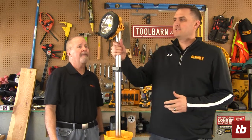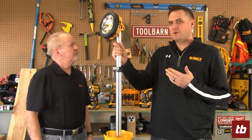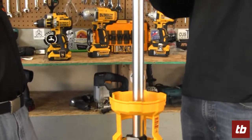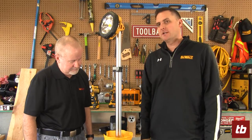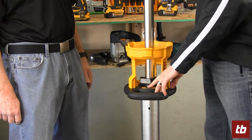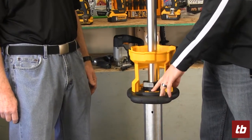Sure. This is our new tripod 20 volt light. It's a nice addition to our existing 20 volt line of lighting. It is an LED light with about three thousand lumens when you turn it on high. It's got three modes — low, medium, and high — and you just cycle through them.